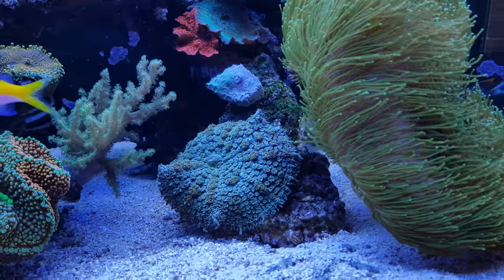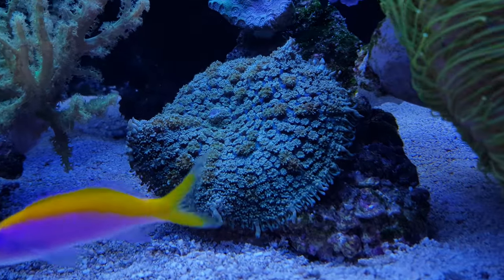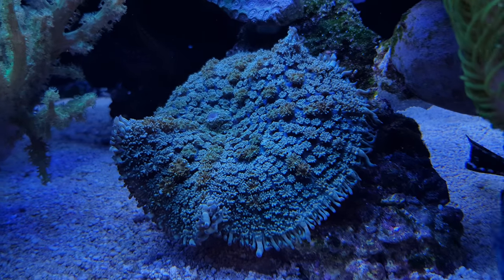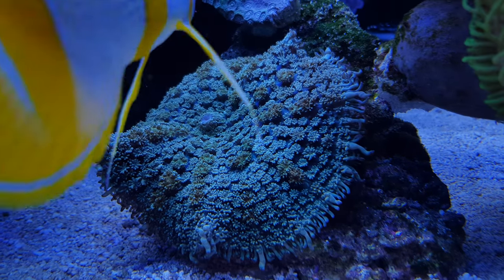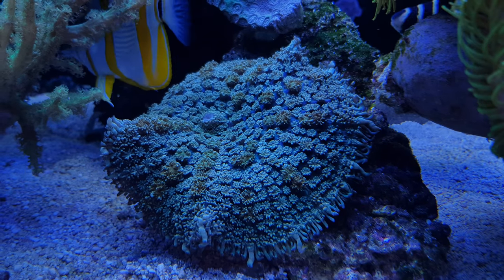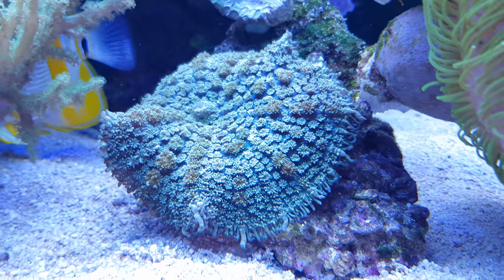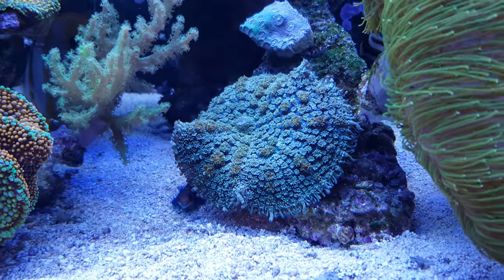Then there are some other soft corals right here. This is a very big Rhodactis — not sure exactly what kind, but I'd say a nice one. If you look at the structure, it's almost like there are a lot of other flowers growing on top of it — that's why I really like it. A lot of detail. I like the color as well — blue, greenish.